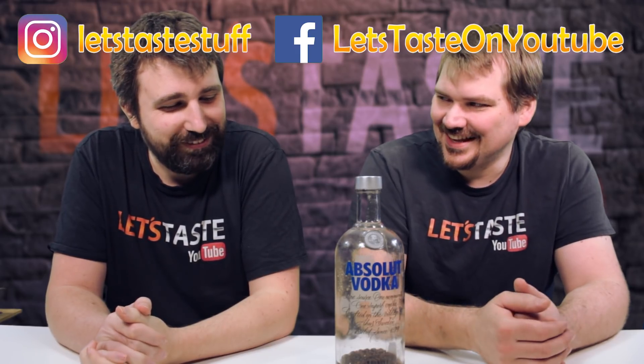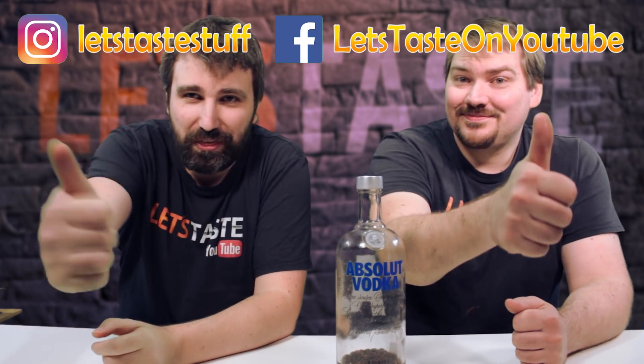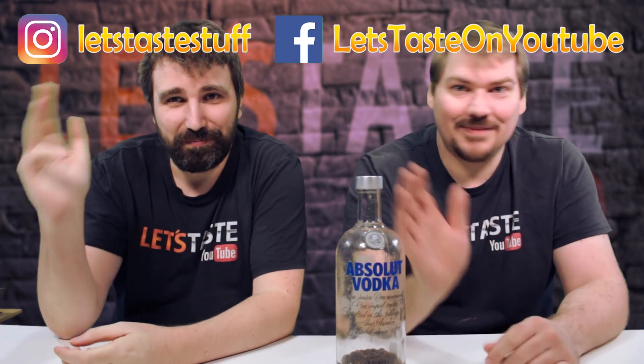Coffee, coffee, yeah. So if you like this video, leave us a thumbs up please. And if you're new, consider subscribing down below. Thank you for watching! See you next time — bye bye!